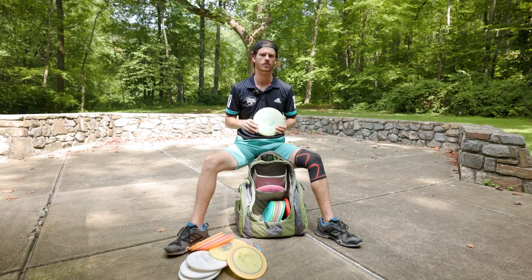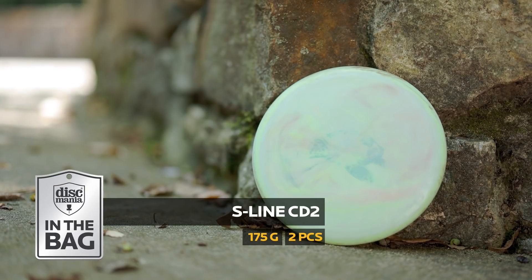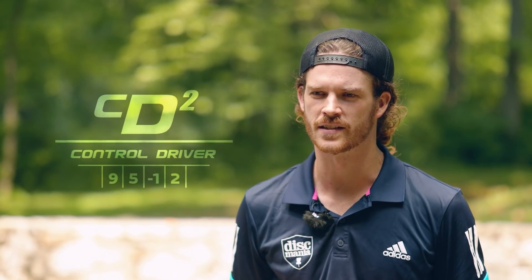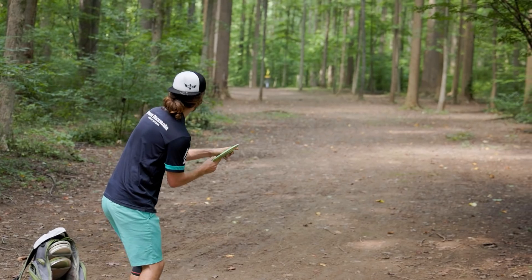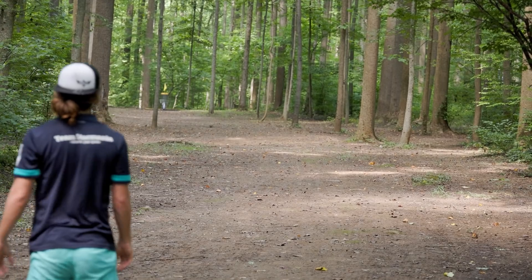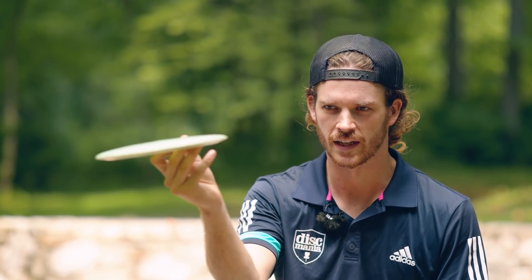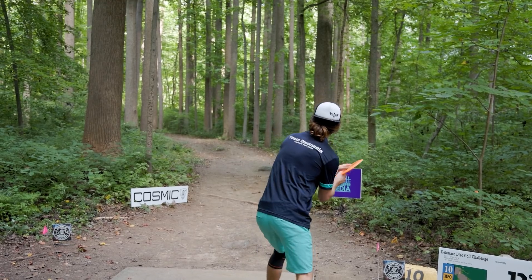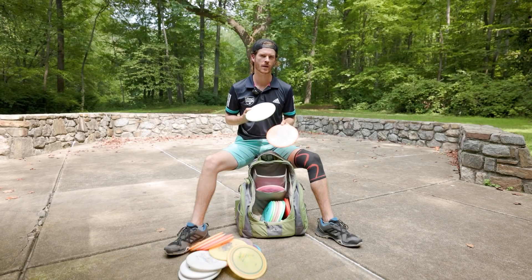The CD2 — I can't say enough great things about it. I have a slower arm speed for the right-hand backhand, and this nine-speed disc does wonders for me. If I need to throw a straight 400-foot shot, this is what I'm reaching for — I don't need to force it over at all to cover ground. These S-Line CD2s are a little flippier; starting on a little hyzer, they'll flip up to flat, drift a little, then finish pretty neutral. On a forehand line they break pretty quick and finish left. I really hope the CD2 makes a strong comeback with Discmania's new in-house production.